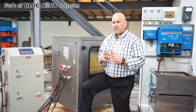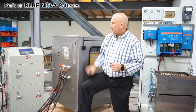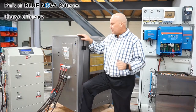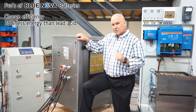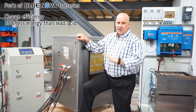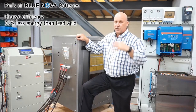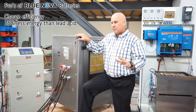Let's talk a little bit about the advantages of lithium ferro-phosphate, or modern lithium technology batteries. The first one that really impresses me is the charge efficiency. These batteries use 30 to 35% less energy to charge than an equivalent lead-acid battery — that is significant in any book. It means 30% less solar panels, 30% less fuel, and much more in actual fact when you charge with a generator. So that charge efficiency is really, really impressive.